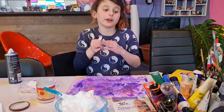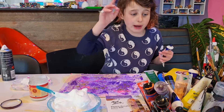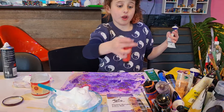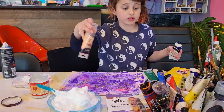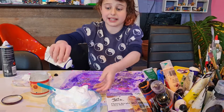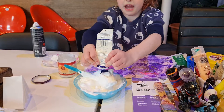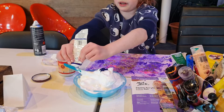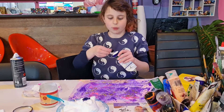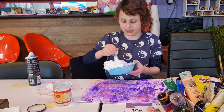If you're colouring it, preferably use dark colours so that you won't have to use a lot of paint. For example, if I was to make orange, I wouldn't want to use this because it would be way too light and I'd have to use an industrial amount to get the colour I want. If you use a very dark colour, it is easier to make the colour you want because the glue and shaving cream will lighten it up.